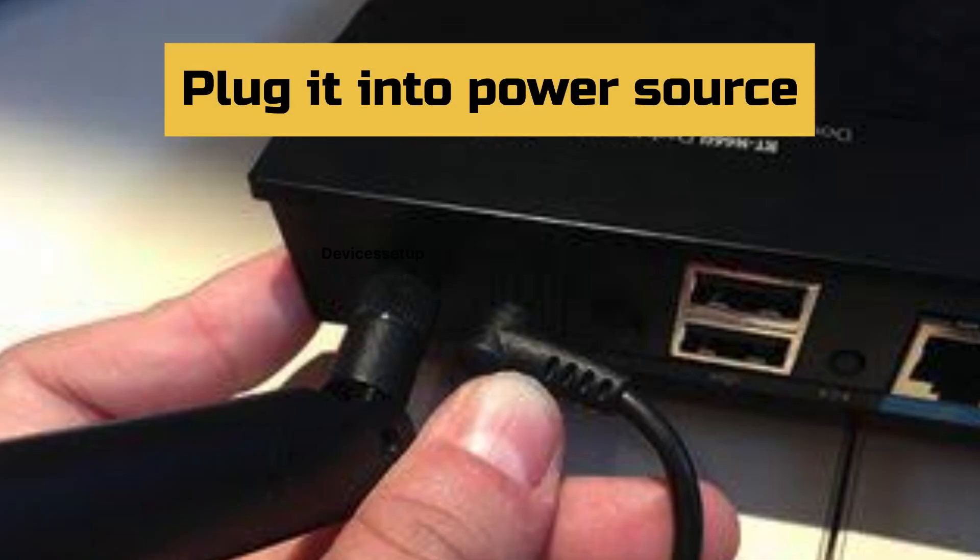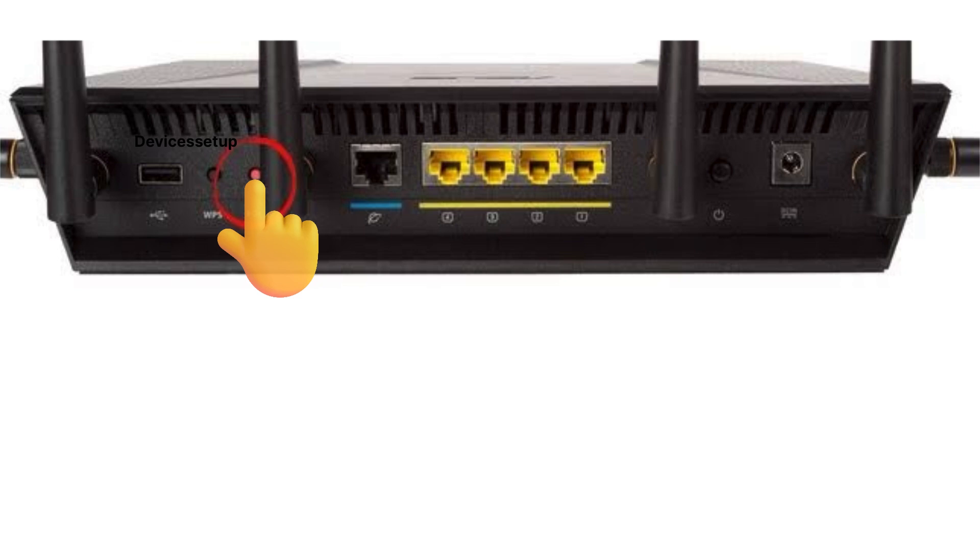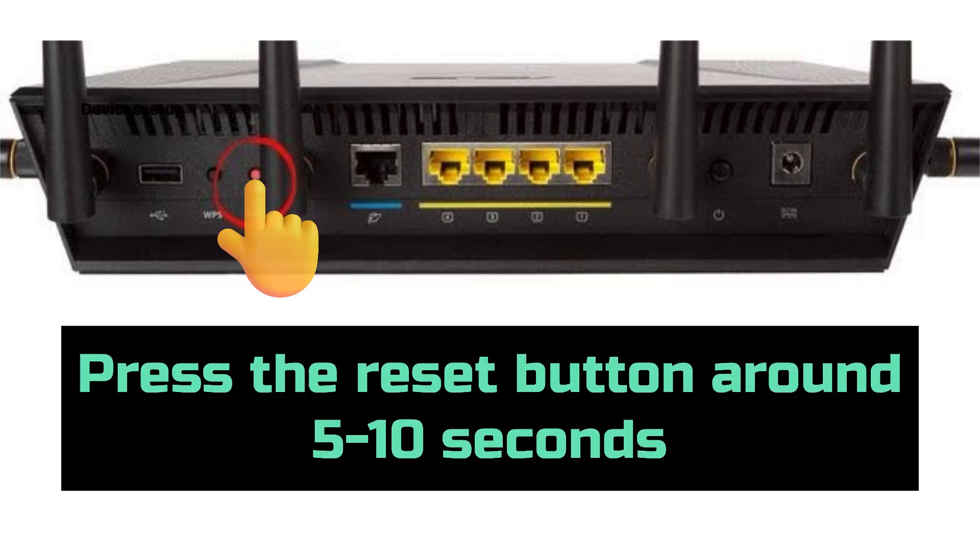To reset the router, first plug it into a power source and wait for at least two minutes until it boots up. Next, locate the reset hole or button present on your ASUS router.